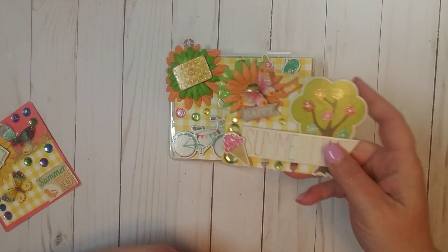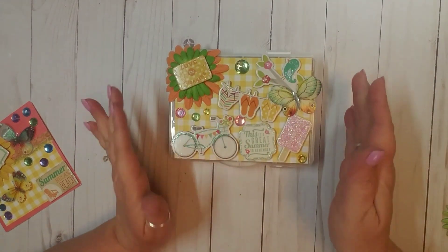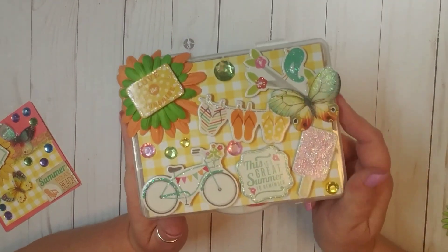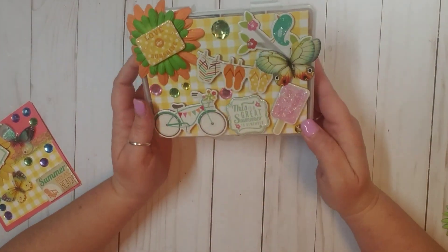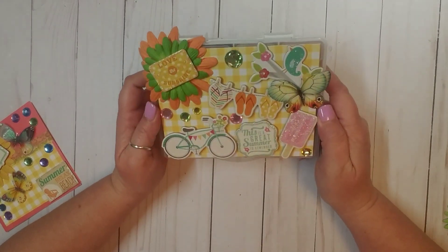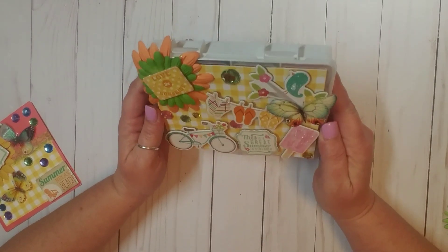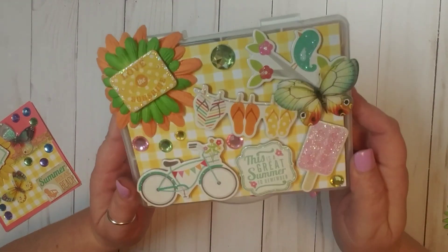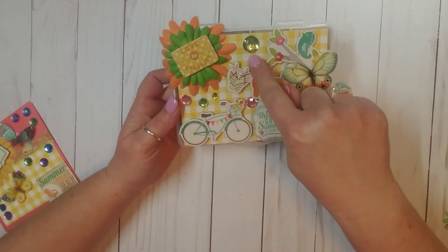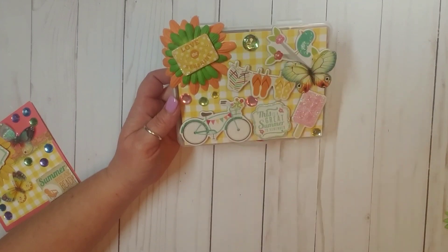So this is her memory dex card — I'll get to that last. Oh my goodness, look at this embellishment box! How cute. I absolutely love this. Oh my goodness, this is so cute. Do you guys see the cuteness? She's added this really cute checkered yellow and white paper.